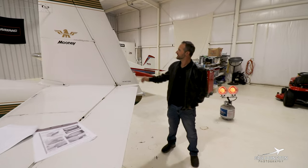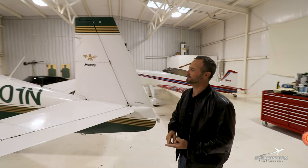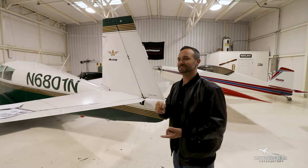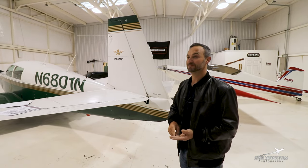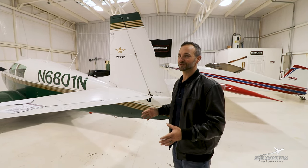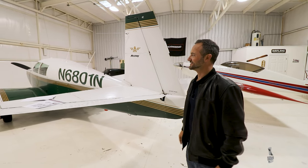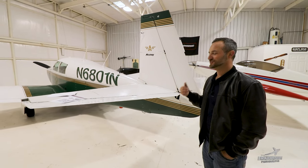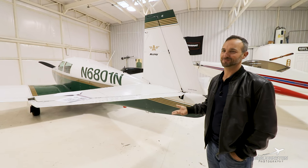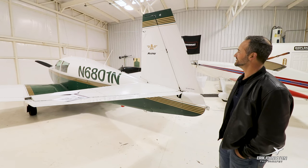The big thing with the C model is you have a short rudder. This is called a short body — the C and E are both short bodies, as is the B. The difference between the A, B, C, and D? Not much. You've got the wood wing on the A. But the D — the Master — was actually a fixed-gear version of this aircraft used as a trainer. After you obtained your private pilot's license, they would send you a kit to convert it to a C model with retractable gear and constant speed prop.